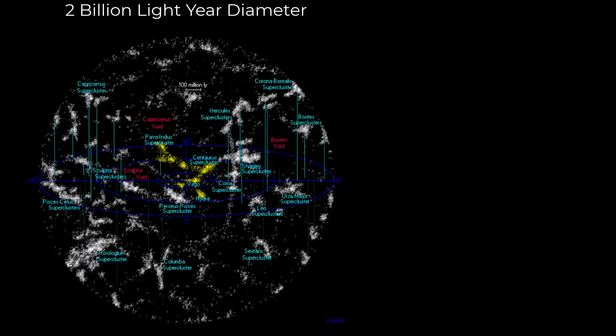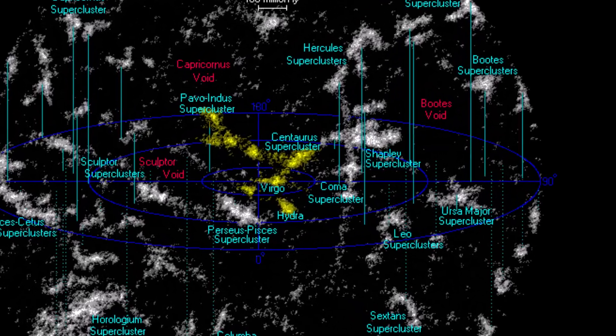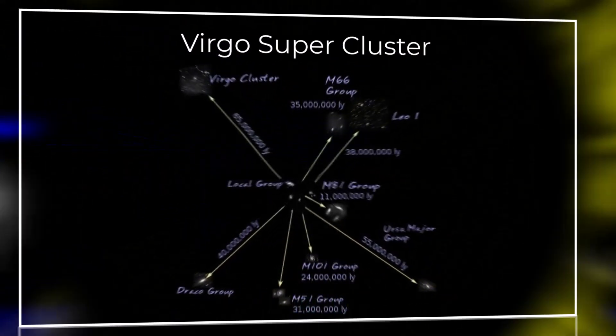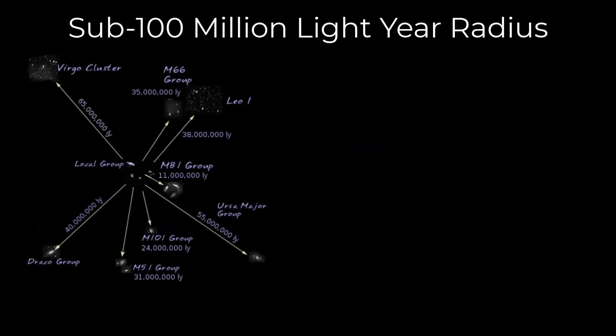Galaxies like the Milky Way do not exist in isolation — they're part of filament complexes, found in denser groupings or clusters and superclusters of galaxies. When we look at this 2 billion light-year diameter section of the universe, at the center we see a complex called Niakea, meaning 'immense heaven' in Hawaiian. It hosts the Virgo supercluster, among others. The Virgo supercluster contains about 100 other galaxy clusters and groupings, and we call it the local supercluster because our galaxy, the Milky Way, resides within it. These galaxies become very observable and imageable with home telescopes, especially in the sub-100 million light-year range.